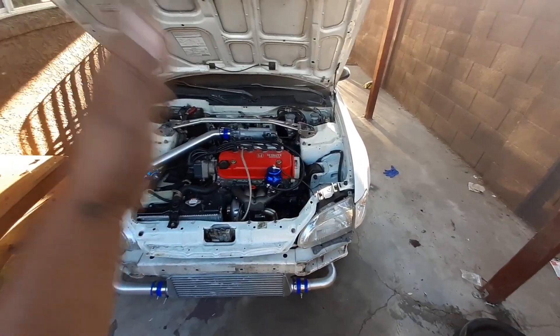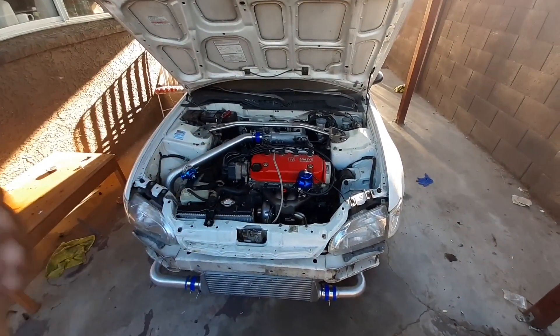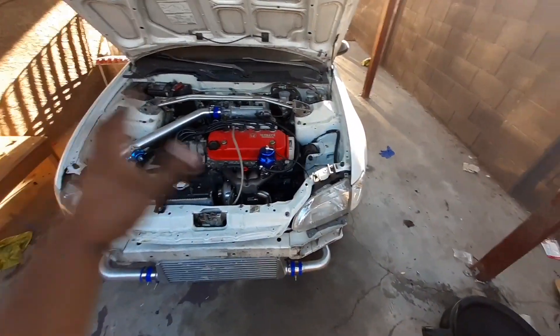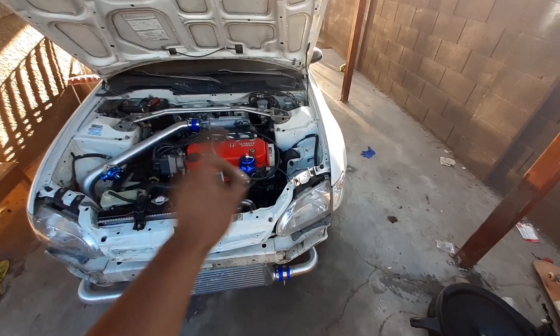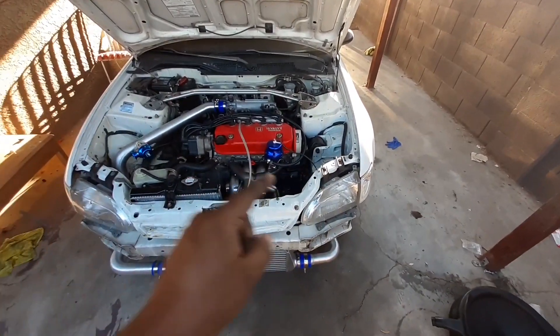So I'm going to finish editing the other video — the last video, the fourth one, finishing up the turbo and stuff. But as of now, the car starts, everything's good except for that leak there, because it's a crack and oil leaks out from there. So I'm going to go ahead and show you guys real quick.